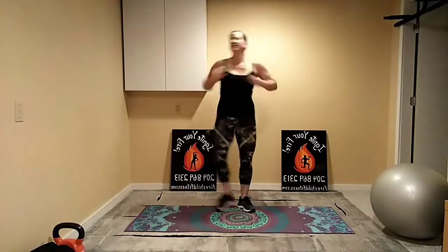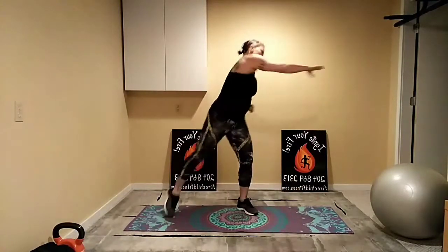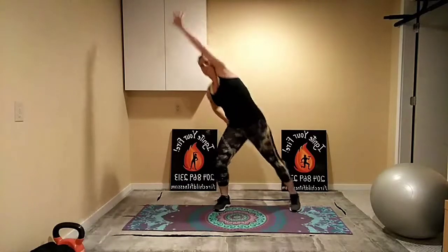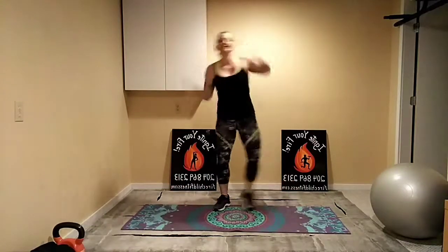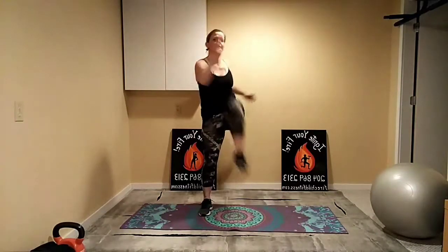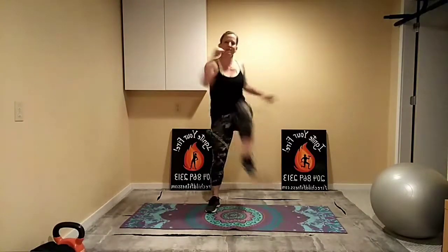Now reaching across for a big stretch. It should feel a nice stretch across the back every time we reach across with that arm, and reaching up and over. From here let's go elbow to knee — exhale as you pull it in. All we're doing with your warm-up is trying to loosen up the joints, get the muscles warm, start getting the blood flowing a little bit.